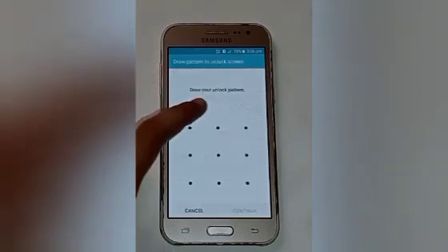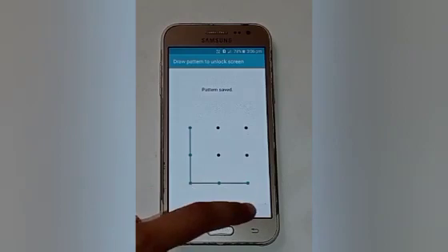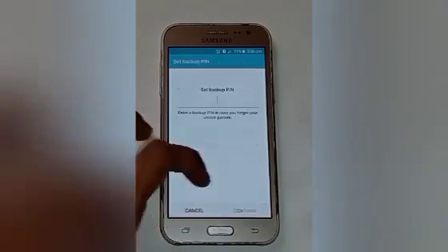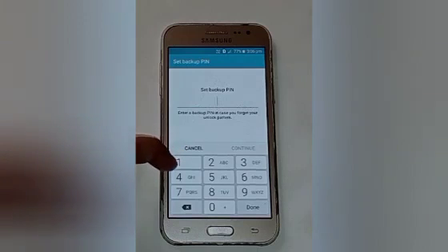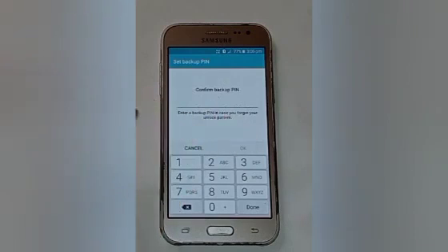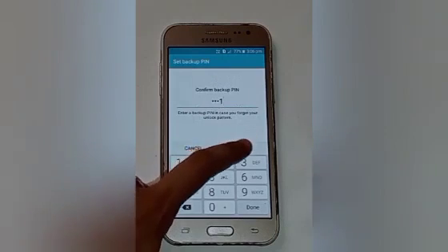I want a pattern lock, so click on that. After that, draw your unlock pattern, then click continue and confirm your pattern again. Set up a backup PIN in case you forget your pattern lock — remember that your backup PIN must consist of four characters — then confirm and click OK.